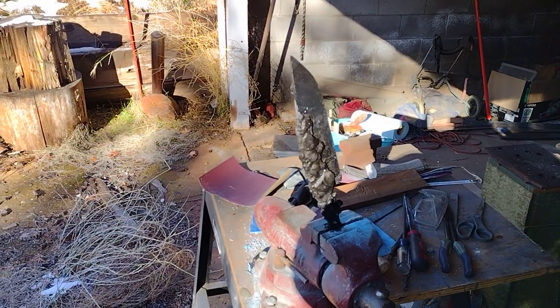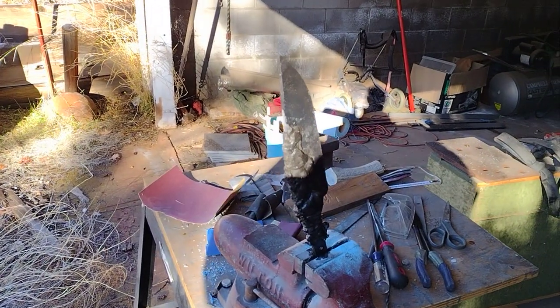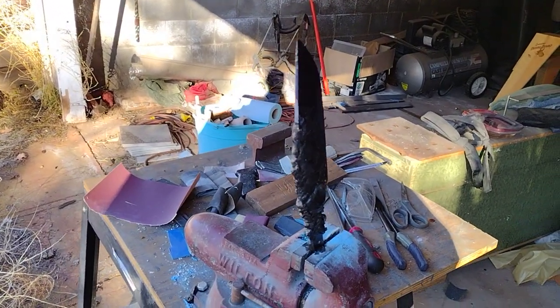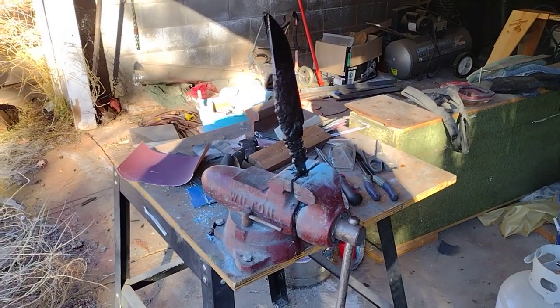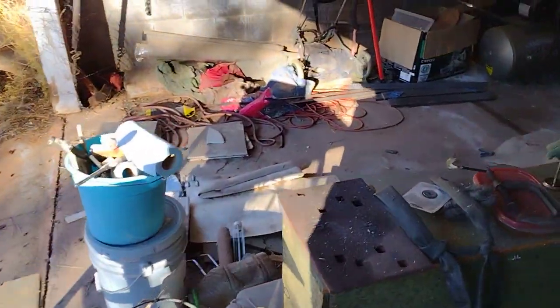Just finished heat treating this for a friend. It's a nine and a half inch bowie knife that's differentially heat treated. It's 3/16 1095, so hopefully it'll turn out nice in the forge, and I'm gonna have some brass furniture.